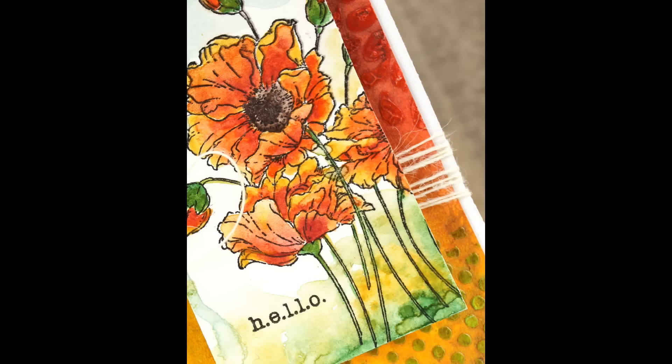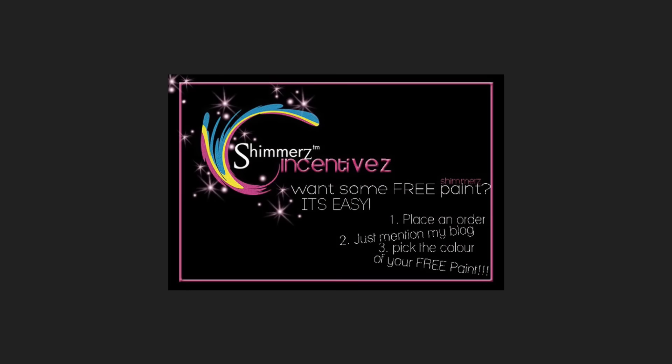Thank you so much for watching. Don't forget, if you place an order with Shimmers be sure to mention my name, Jill Foster, in the Notes to Merchants section for free paint. This also lets us know that you enjoyed today's video and would like to see more. Stay tuned — at the end of the video is a complete list of all the supplies used on this card.